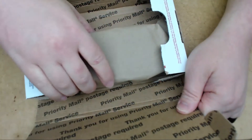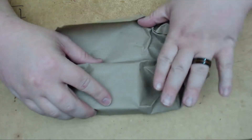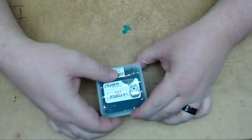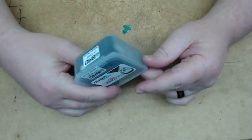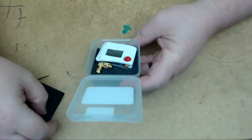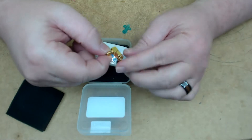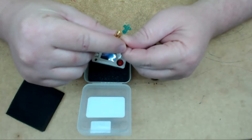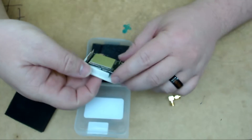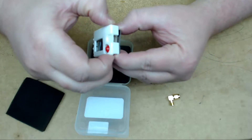Alright, let's see here. We got it wrapped up in some paper. In my understanding, you don't get your original module back. It's the LaForge Fat Short Module — nothing looks any different. I actually didn't ship them anything extra, just the module itself, and they sent me another one. They also sent me an extra door, which was kind of unexpected. So I got an extra door out of it — that was nice of them.